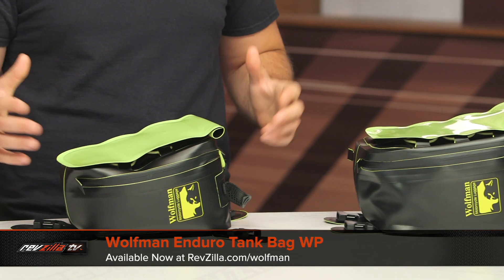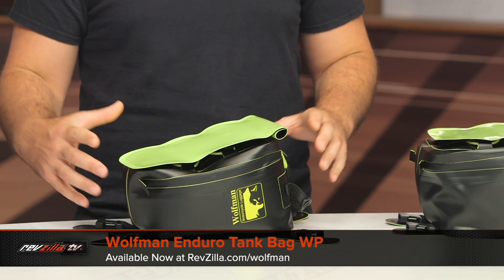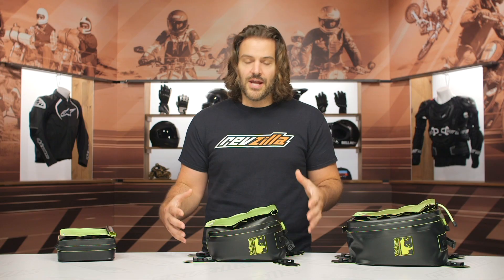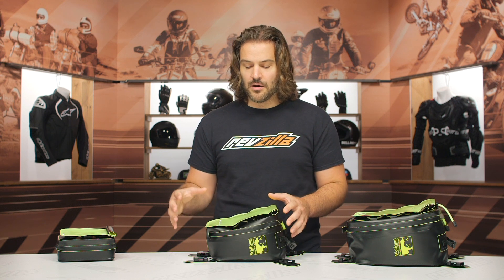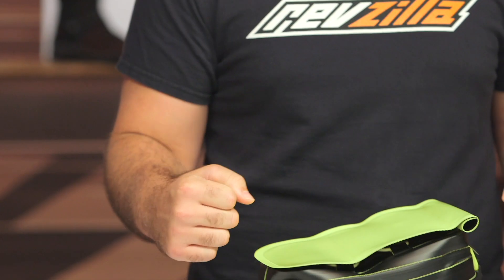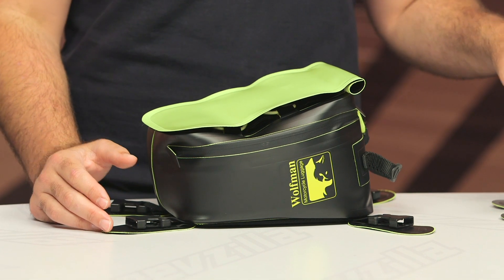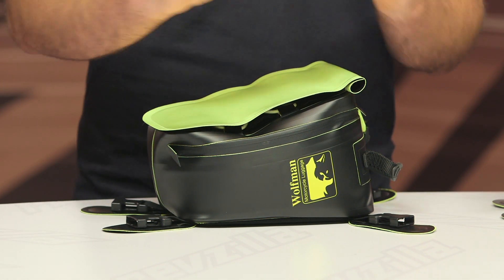What I like about the Enduro in particular is that this works for adventure bikes and also for dual sports. The size is nice and compact — I can keep a tube in here as well as a couple of tools to change a flat tire, but it's not so big that it's smashing me in the crotch when I'm riding standing up on a larger adventure bike. I've had problems using larger tank bags in the past because it really just inhibits your range of motion. I like this one because I can get it forward enough on my 1090 for storage, but it doesn't inhibit me when I'm really trying to ride off-road.